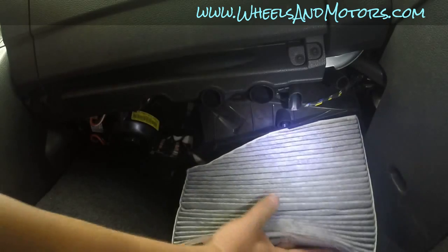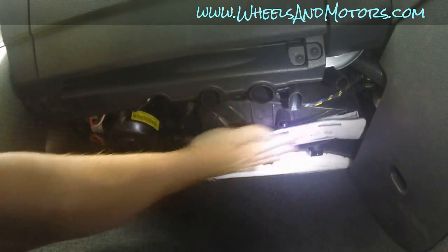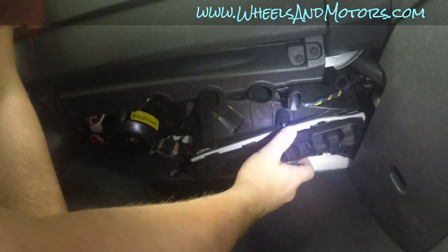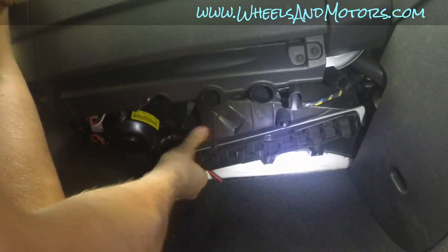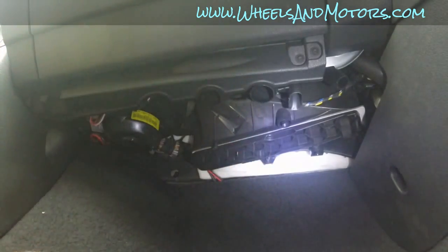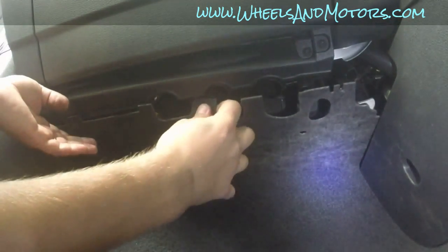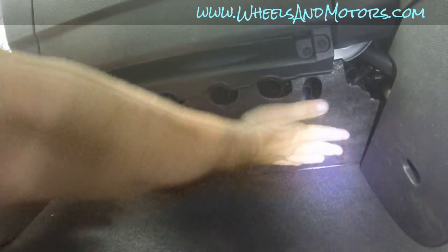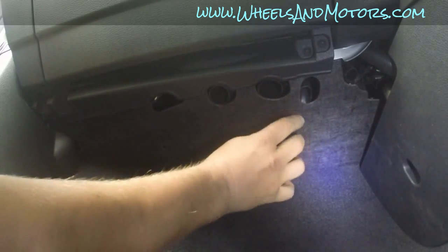So we'll just put this filter back. Take the cover and close it — push it and then push it back towards the center of the car. Easy peasy. Then take the little outer cover and put it back, overlapping here. The little screws go back in.